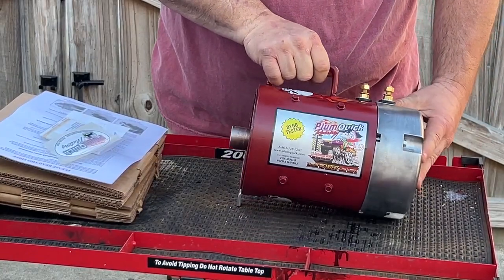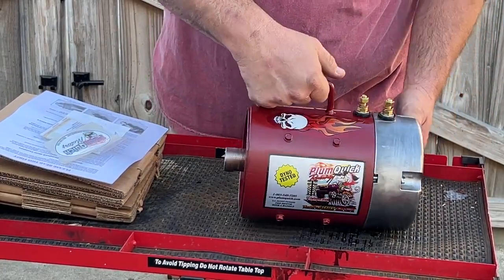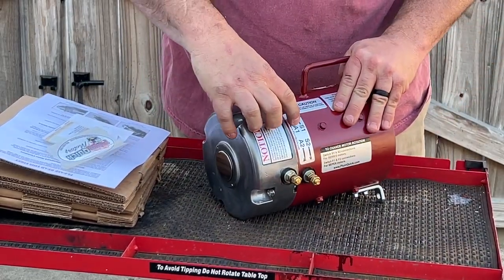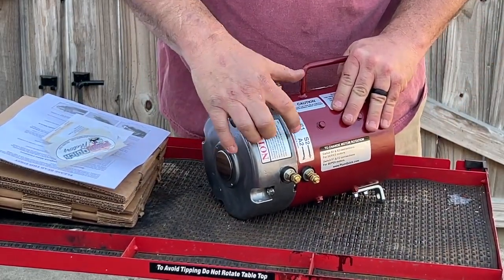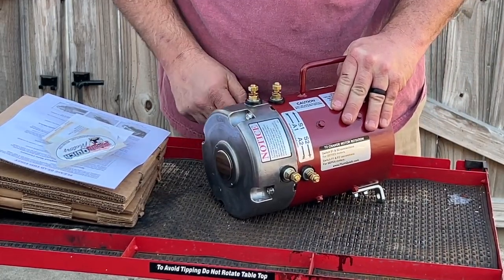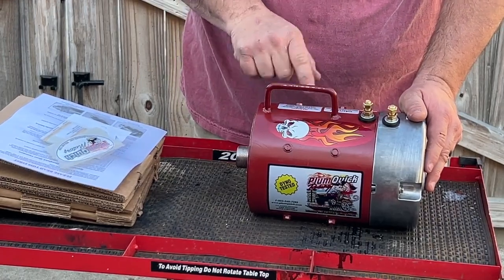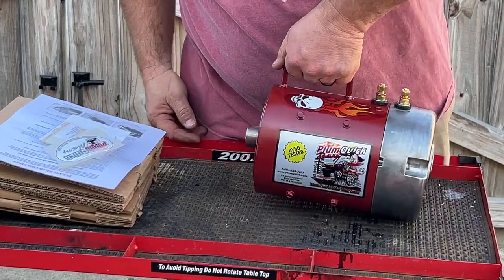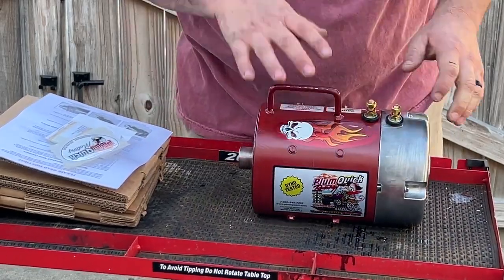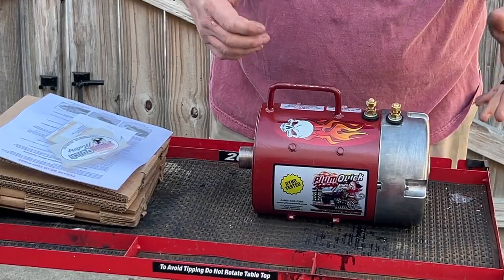This is the motor for the Club Car DS platform, and as you can see on the motor, it's for a series cart. You have your S1 and S2 along with your A1 and A2, plus your copper studs, nuts and washers. This motor weighs about 40 pounds. I also like that they include a handle, which makes lifting these motors a lot easier and helps when installing the motor and holding it in place.